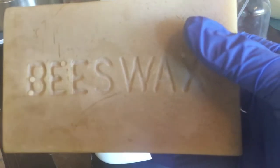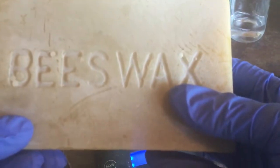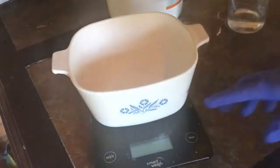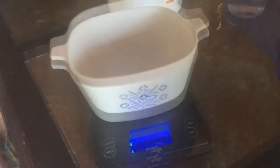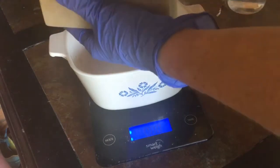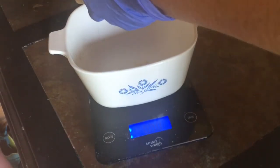This is Taylor Homestead Soap, and we make the best hand lotion ever. We are going to be using beeswax — it says beeswax right on it. I'm going to shave some of this beeswax off; it becomes a humectant inside our lotion. We need one cup of beeswax, so I'm going to shave this off and get one cup.